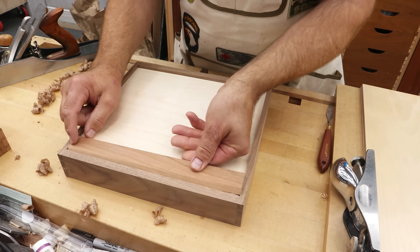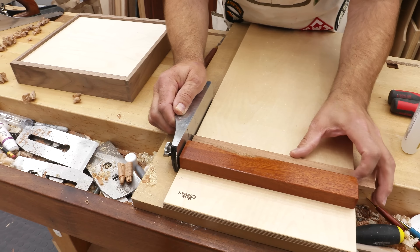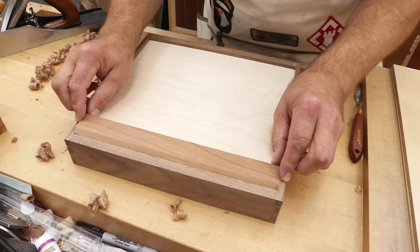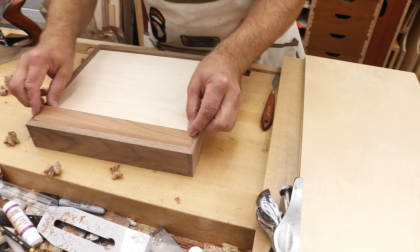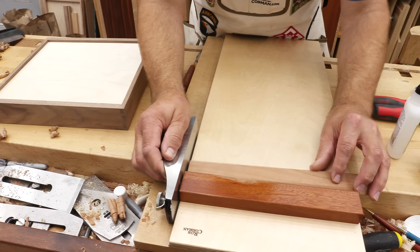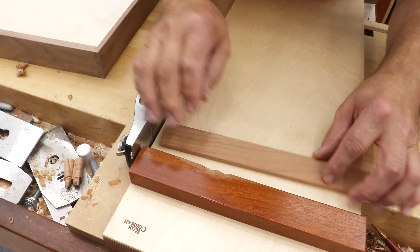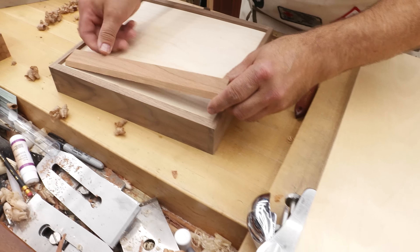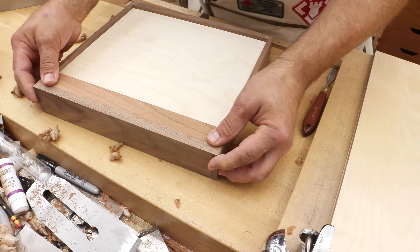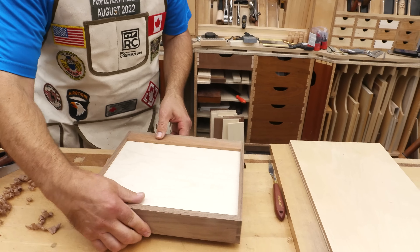Let's see how close we are. Just a couple of passes. I want that to be nice and snug — just makes it that much more secure on the wall. I always have to cut a little chamfer on the backside. So that will fit in like that. Now I want to get that flush; I can actually plane it right in the box.